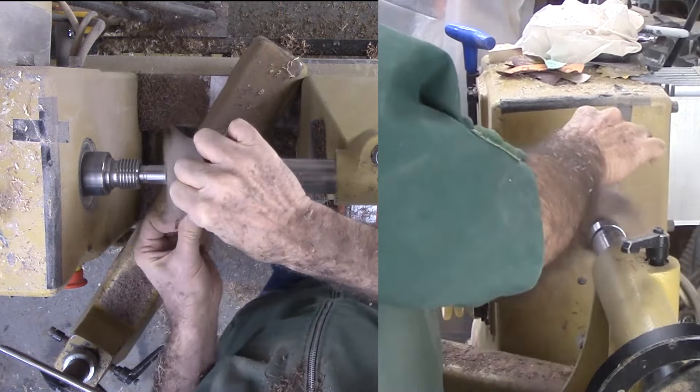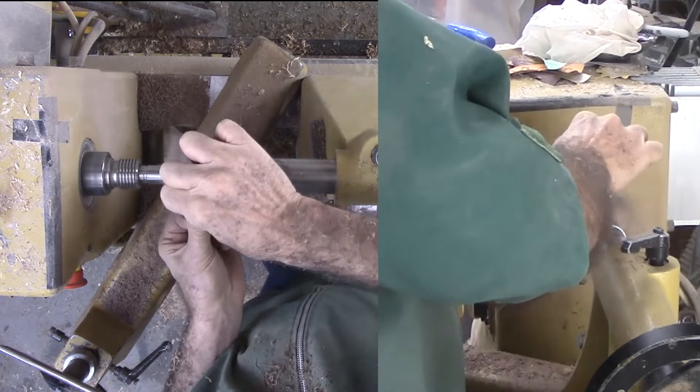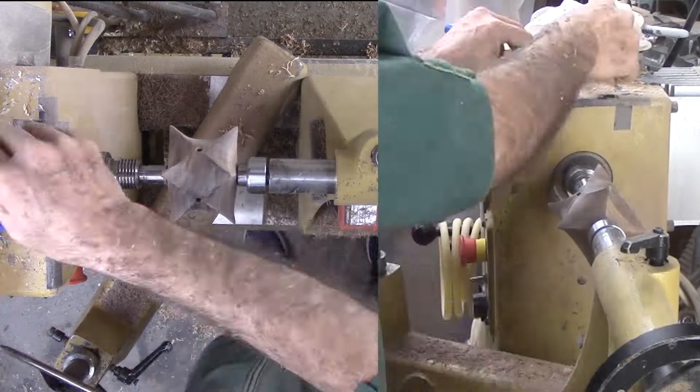Then sand again. There is no economy in waiting to sand all at once since I would have to change mounts all over again. The only difference is to ease any sharp edges with fine sandpaper.